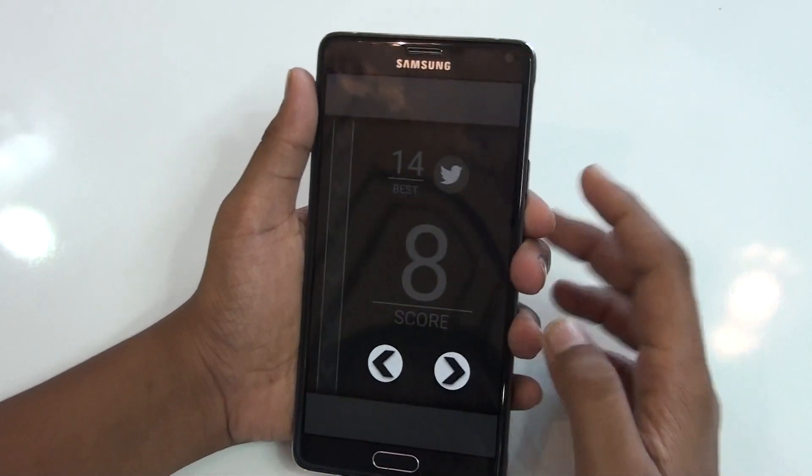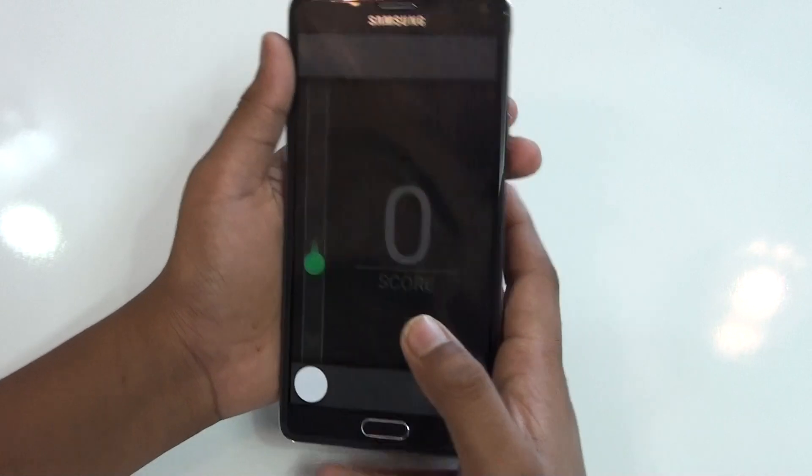Alright, so my high score is 14 actually. Let's try again.